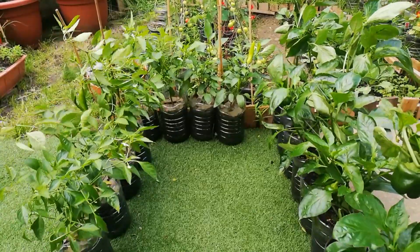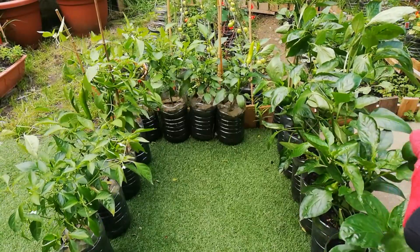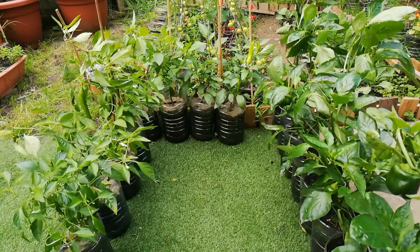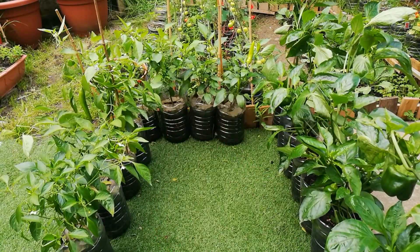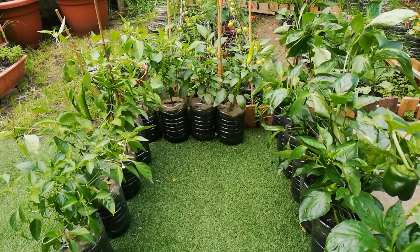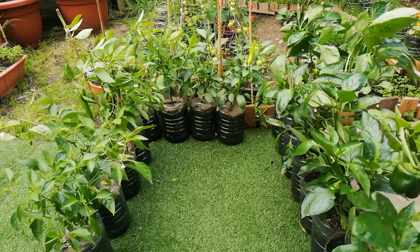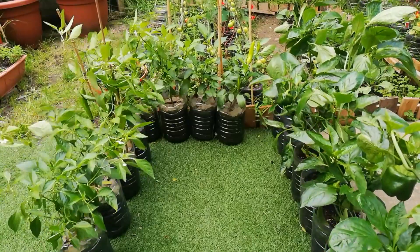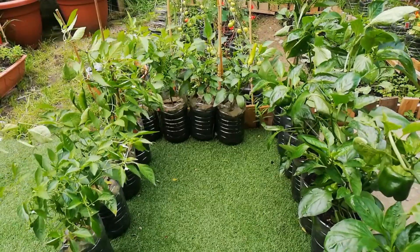So these are all of my peppers. This is the row of the normal size peppers — the sweet peppers, the bell peppers, whatever you prefer to call them. And the four pots on the front side are the Hungarian wax chili hot, and the four on the left side are the Anaheim chili. Today I'm going to harvest some chilies, not peppers because peppers aren't ready yet, and show you an update on some gladiolas that are flowering here in my garden.